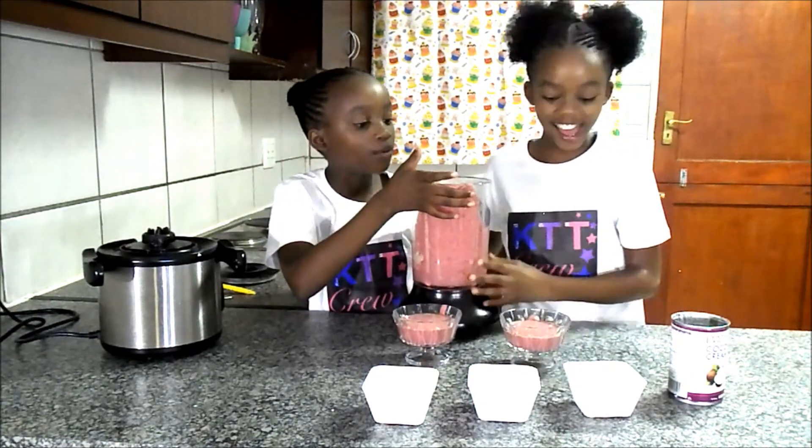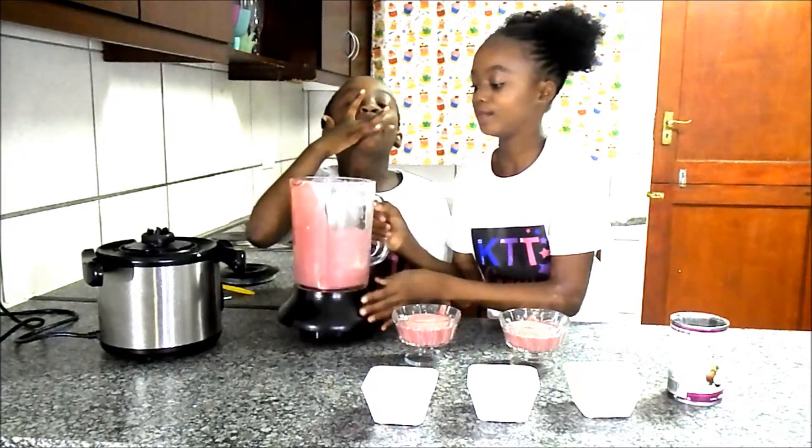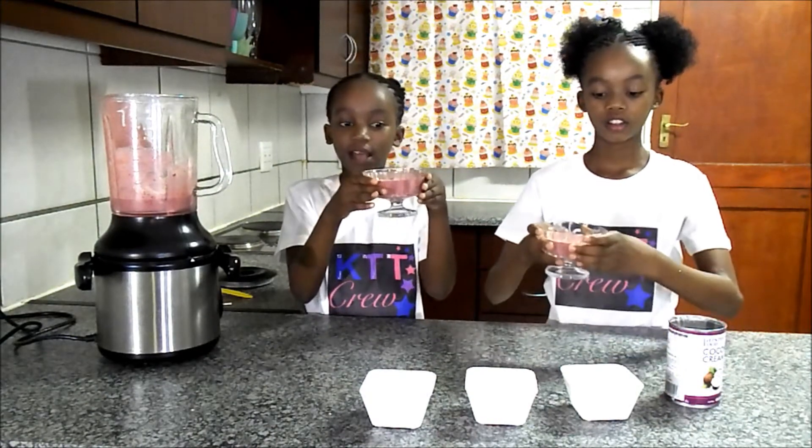Ooh, look at the pink color. It looks so good. It looks so good. Take care of the pink color in our glasses.